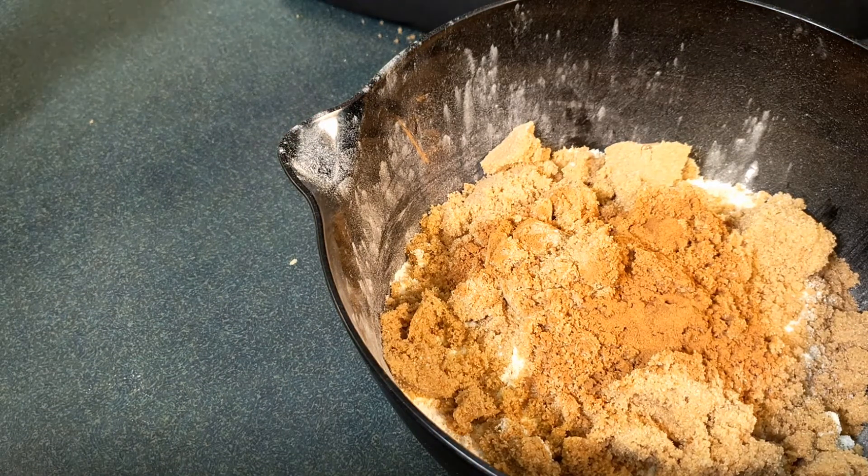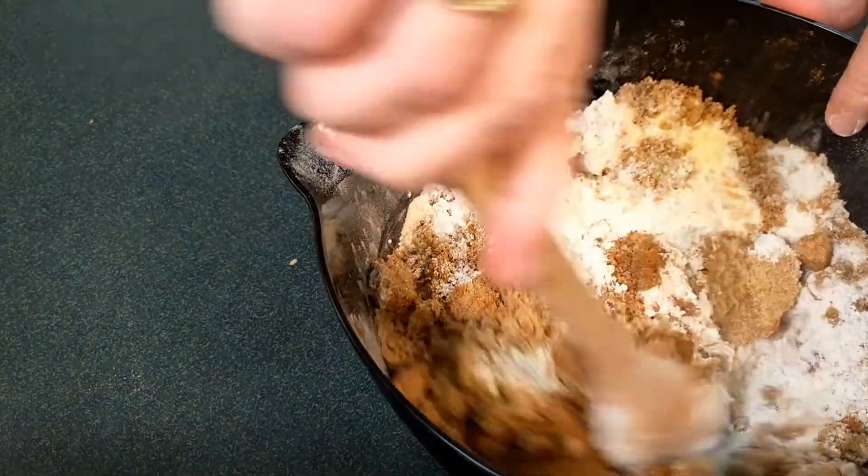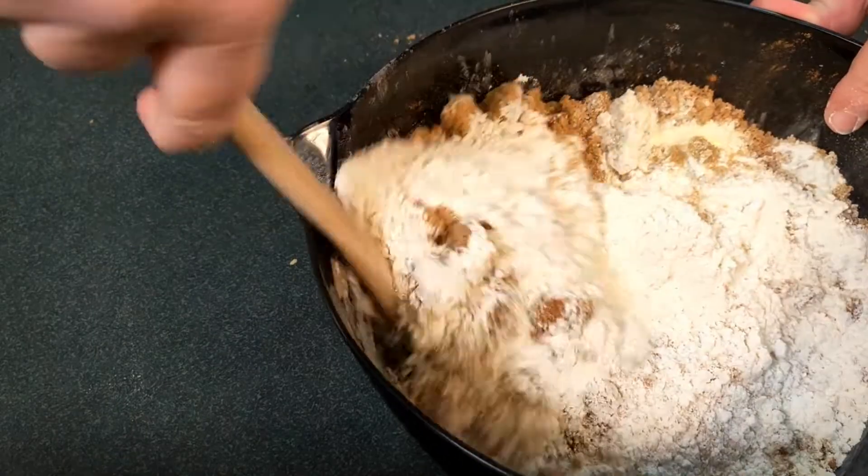We're just going to quickly mix that up with our trusty wooden spoon — give it a rough mix. You can see it's all the dry ingredients together. Now the next step is to rub in some margarine. We've got 250 grams of cooking margarine, and I'm just going to dice that up into little pieces so that it's easier to rub it in.